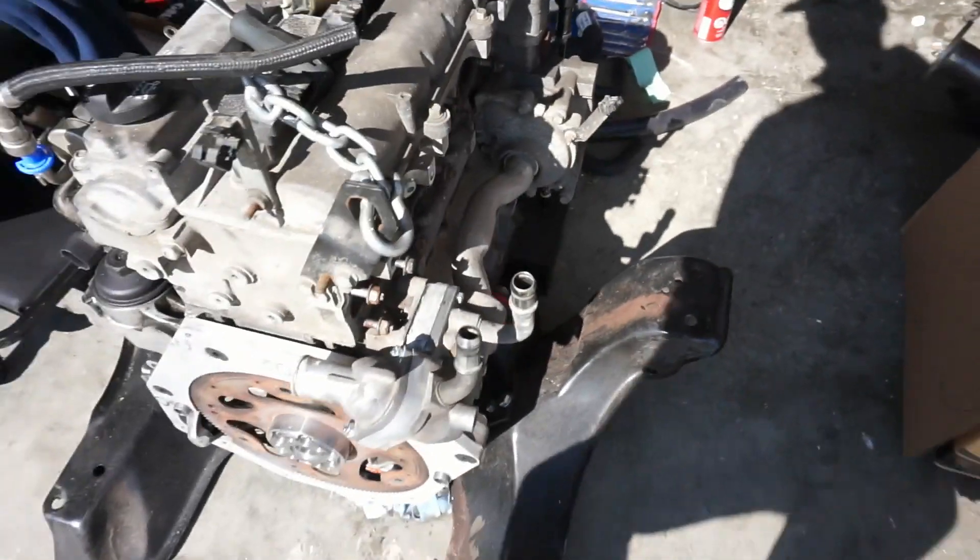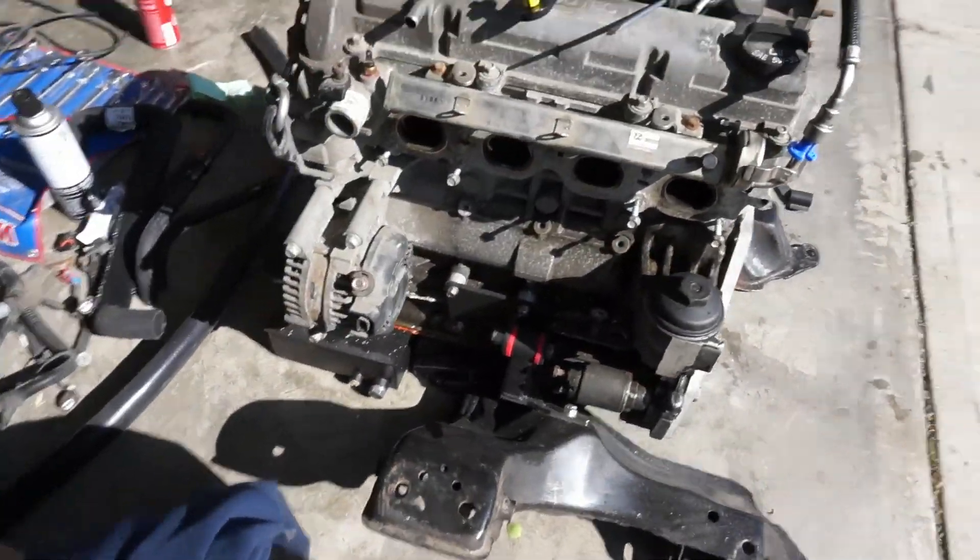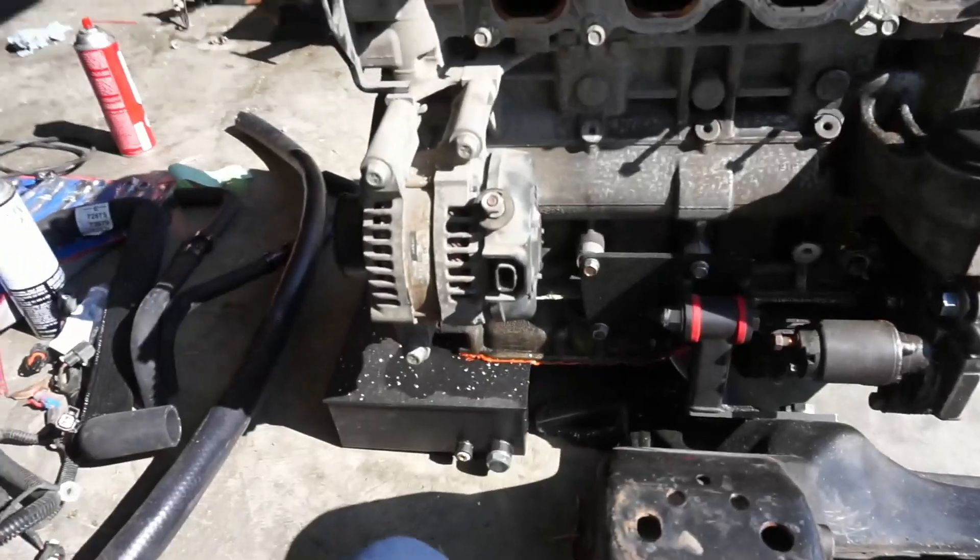I'm gonna be getting rid of that motor. Like I had said, I wasn't sure what I was gonna do — some plans have changed. I'm gonna introduce you guys to the new motor. Some of you might be disappointed, some of you might be like 'cool swap bro' — this is a GM out of a Chevy, a 2.2 liter Ecotec motor.